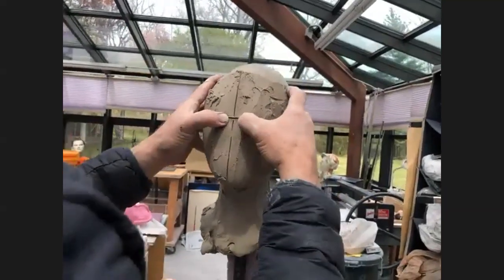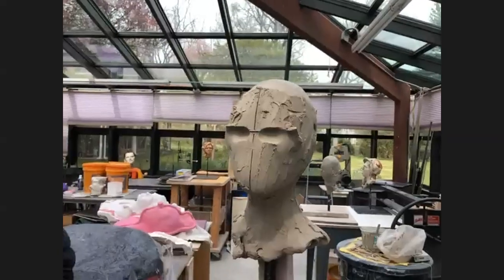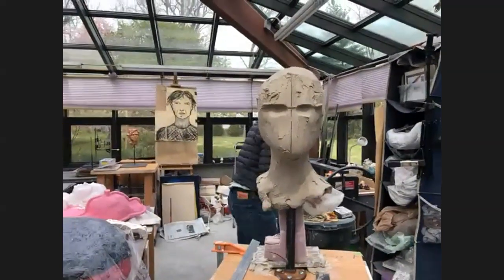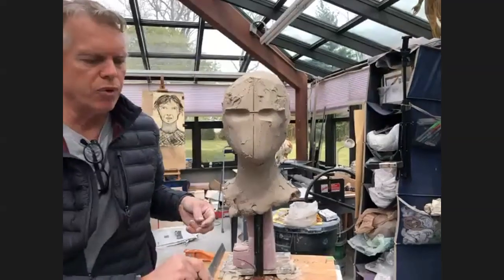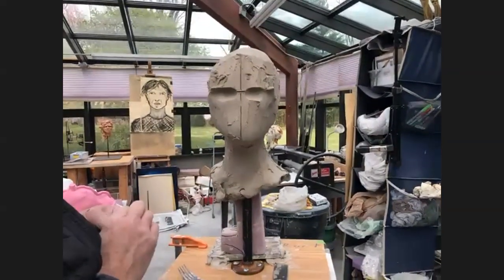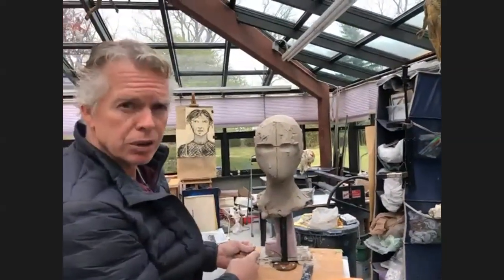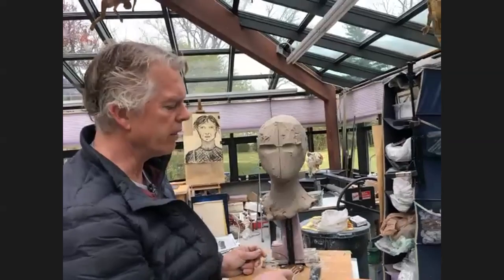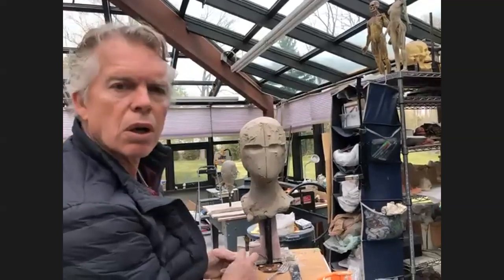If people want to ask questions, maybe this is the right time to open it up. Charlotte asked about Bob's background. He was born and raised in California in the Bay Area — just over the hill from Berkeley. He went to school at Berkeley and MIT, where he studied innovation. Then 20 years ago he finally found his way to sculpture full-time and went to the Art Students League of New York, which is a great school for older students, using the atelier method — not so much classes as going into the studio and working with the professor, almost like an apprenticeship.